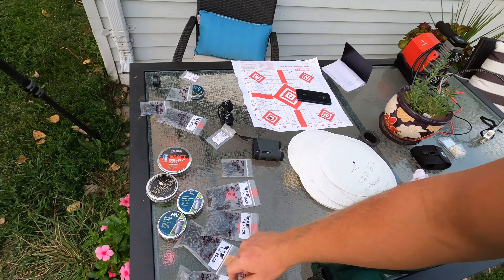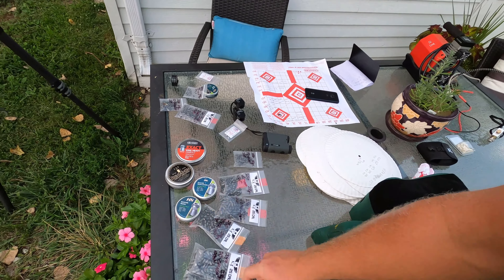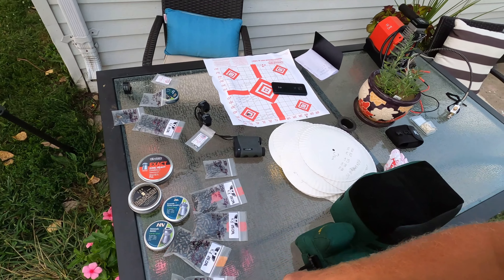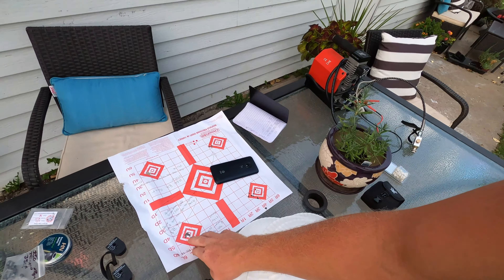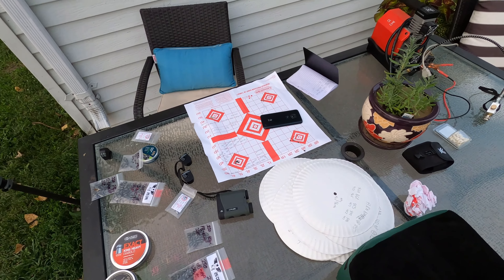I needed to try some Hades pellets but they're out of stock everywhere, so I got the Barracuda Hunters and the gun absolutely loves those. That slug also has a hollow point so it's going to transfer its energy. Leave a comment if you guys have got something that shoots good out of the Eagle Claw - I hope your groups are even tighter and there's something I'm not shooting that you can tell me about. See you guys - this is Chuck with Chuck's Outdoors.